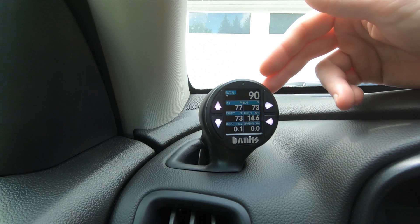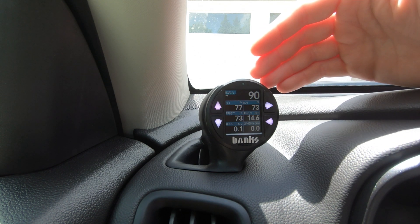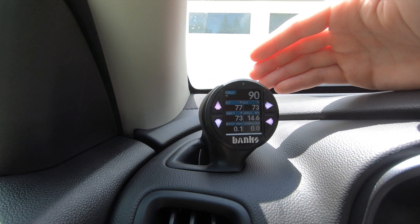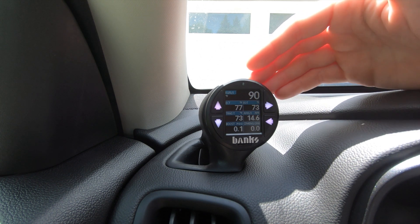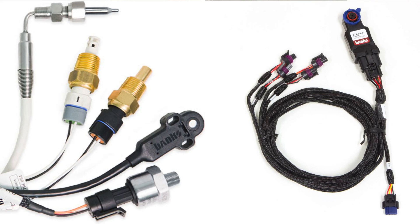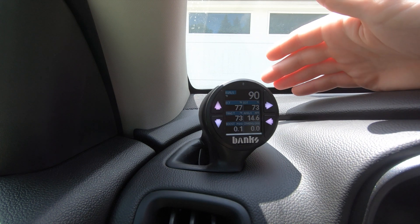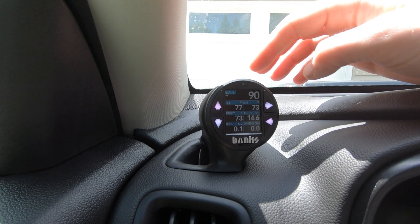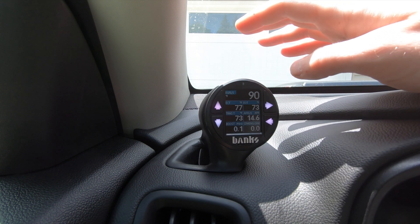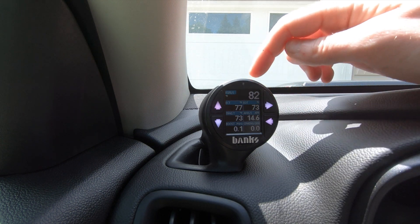One of the big things about this gauge is its expandability. Let's say you have a vehicle that doesn't have an engine oil temperature sensor but you want to monitor engine oil temperature. Banks will sell you a sensor that interfaces with this iDash to read temperature. You take that sensor, hook it up to the iDash, and now you have engine oil temperature. They have all kinds of sensors — pressure sensors, temperature sensors in a bunch of different ranges. So if there's something you want to monitor and you don't have a sensor for it, you can get one that will interface with this gauge.